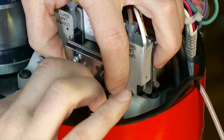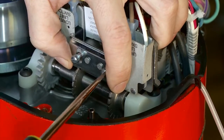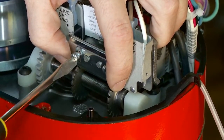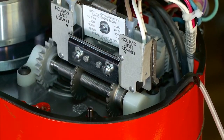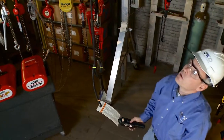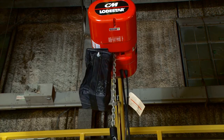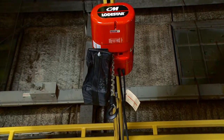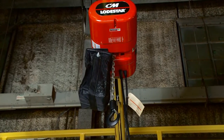That just set our upper position on the limit switch. Ensure that you put the keeper bar back on and tighten it up, put the cover back on the unit, and power the unit back up to check your upper limit. Run the hook about two feet down and then go back up to ensure that's where you want the upper hook. You can see that the power has kicked out and the hook is exactly where I want it.